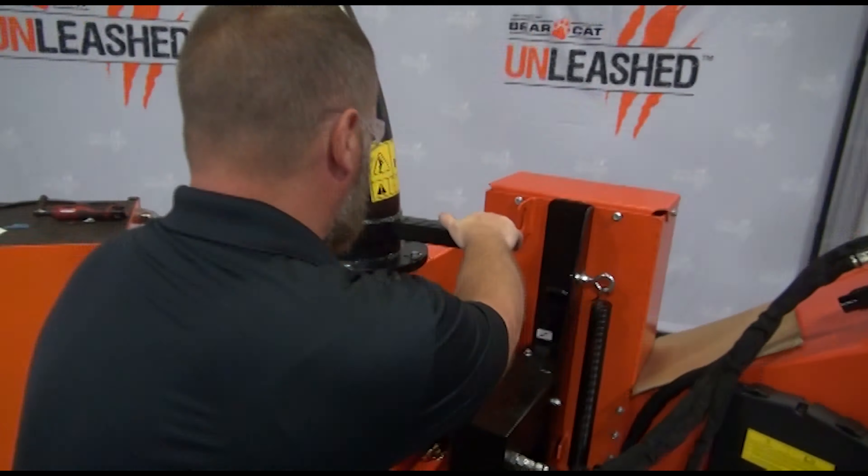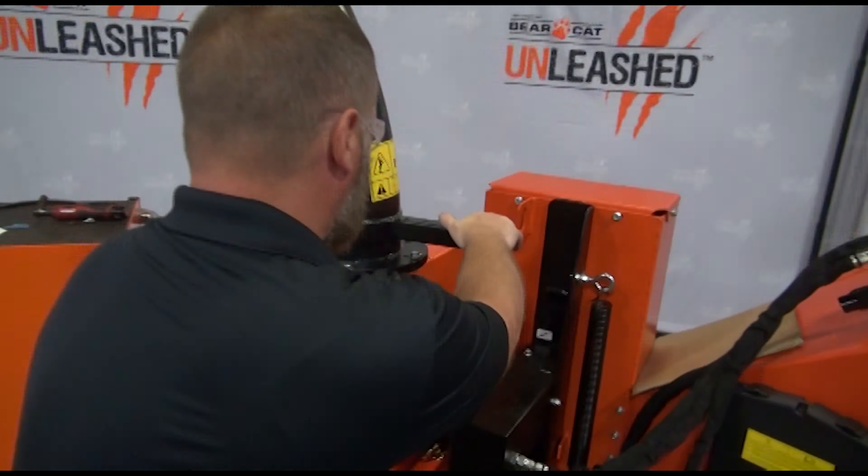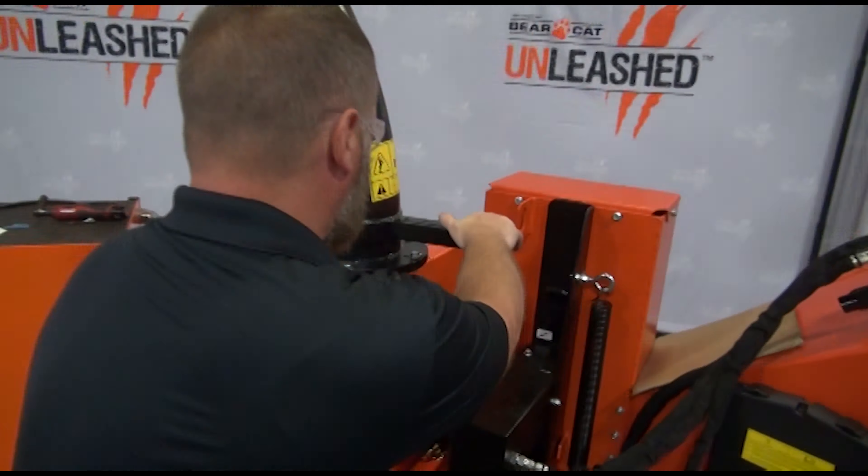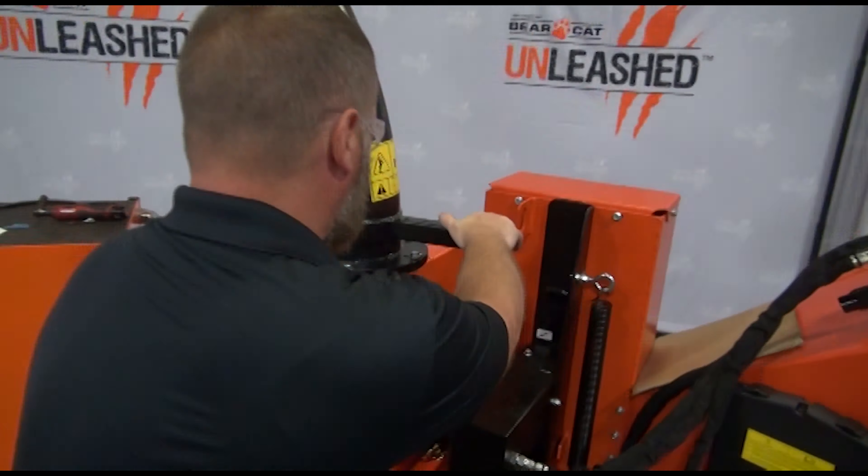Nice and smooth. Well, there you have it guys — we've just assembled the CH800H machine from the crate to full assembly. The next time you see this machine, we'll be in action out in the field doing some chipping for you guys. Stay tuned. Thanks for watching — be sure to check out our other videos on our channel to learn more about Bearcat products and get tips from the pros and see our equipment in action. We'll see you next time.